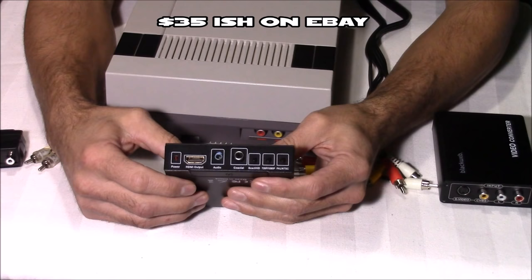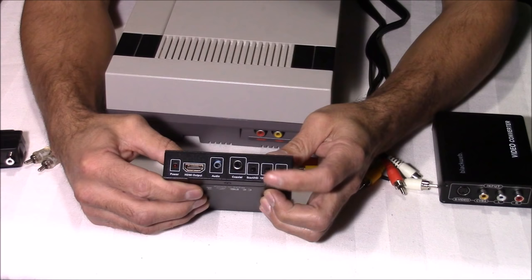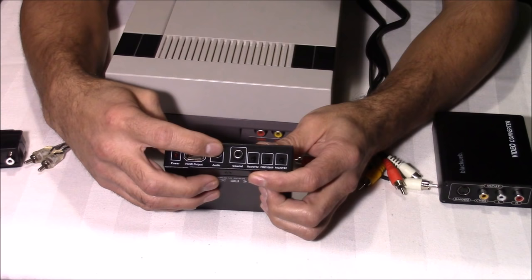With this SCART to HDMI converter I have quite a few settings, and I actually like this converter quite a bit. It has options to change from PAL to NTSC. You can change your resolution settings all the way from 800x600 up to 1080, but my favorite setting for the NES would be 720p. You also have an option to change from SCART input to HDMI input, and there are also audio and coaxial outputs.